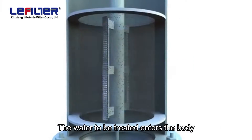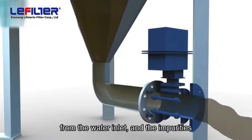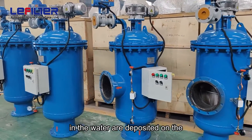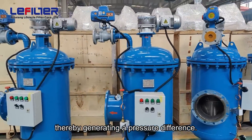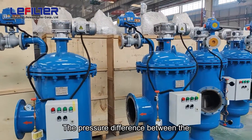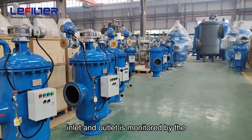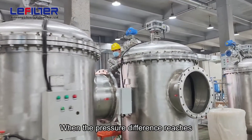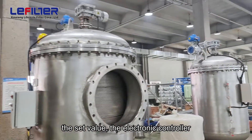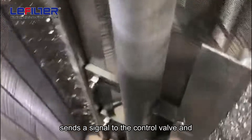The water to be treated enters the body from the water inlet, and the impurities in the water are deposited on the stainless steel wedge-shaped mesh, thereby generating a pressure difference. The pressure difference between the inlet and outlet is monitored by the differential pressure switch. When the pressure difference reaches the set value,